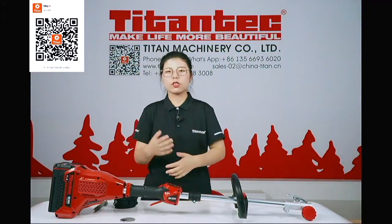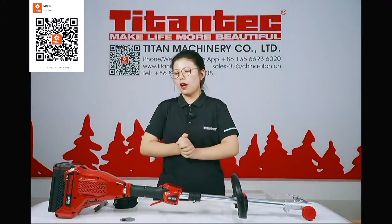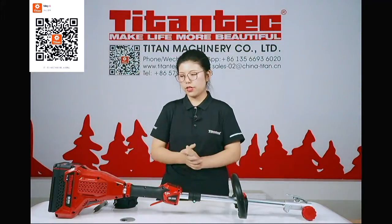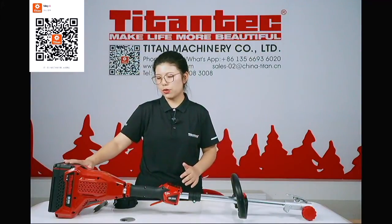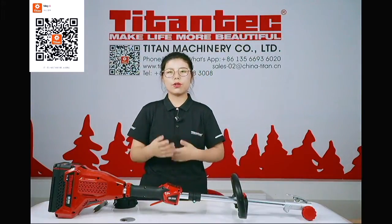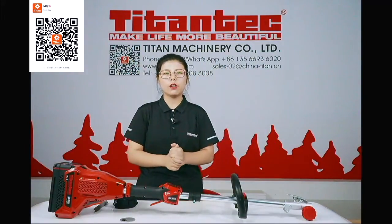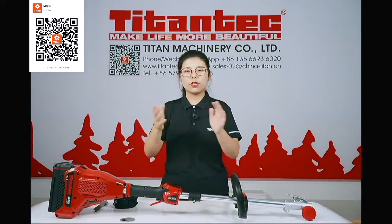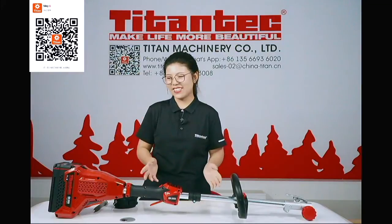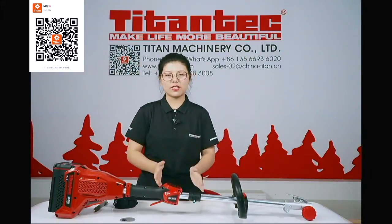Thank you for watching the live show. This is the main information about the Titan Tech 60-volt brush cutter with an optimized structure and a very safe battery with BMS system. If you want more information, please contact us on WeChat or WhatsApp. I'll be back later for more products — see you later.